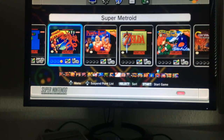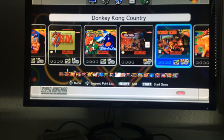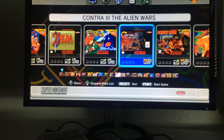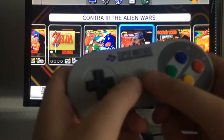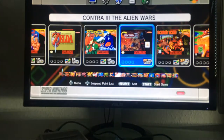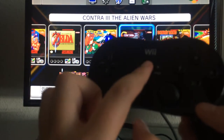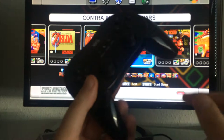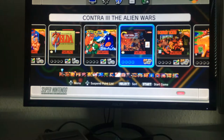One small critique of the SNES Mini: when you're in a game and want to go back to the main menu, you have to press the physical reset button on the console every time. There's no quick controller shortcut — it would have been nice if pressing Start and Select simultaneously did it. However, the Wii Classic Controller has a home button that boots you back to the menu, which is excellent.